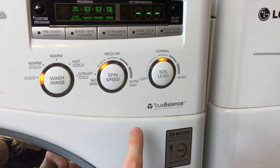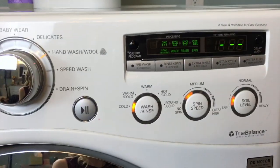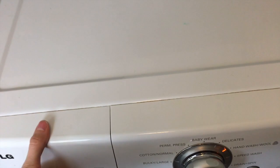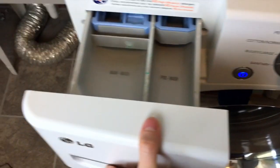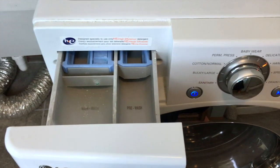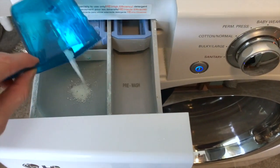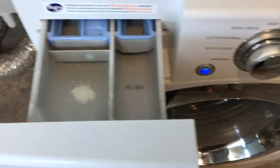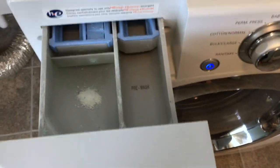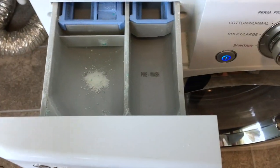We want this on the lowest spin possible. And then the soil level, we'll just put that down to the lightest. Then we are going to put in just a tiny, tiny bit of detergent. Sarah had mentioned that some people use just a little bit of wool wash in here — that probably would have been a great thing to invest in. However, I don't happen to have any, so I'm just putting a tiny little bit of regular detergent in there.